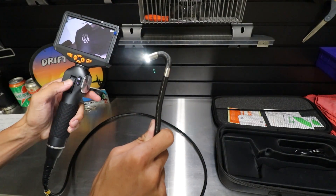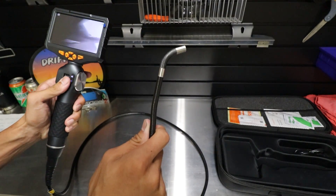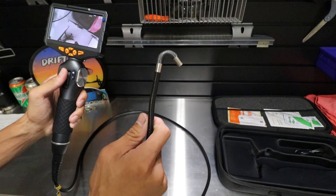This articulating feature really makes things nicer when you're trying to view whatever you're trying to view, especially when looking down a cylinder.